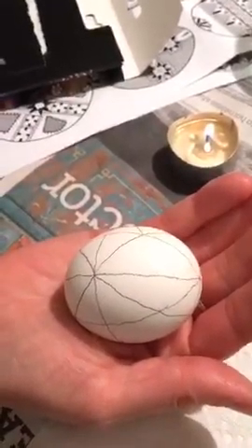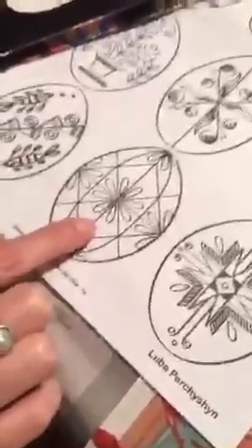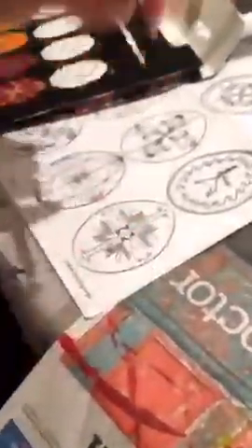This is going to be my egg — the first step, I'm going to have flowers on here, kind of like this one. Can you guys see that one? So it's going to be like that — I'm going to add the flowers on another session.